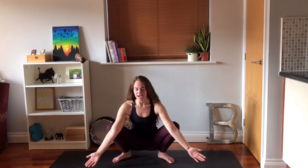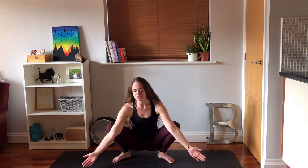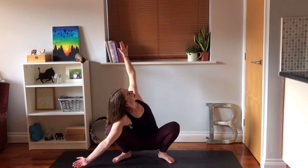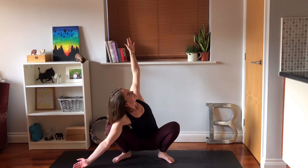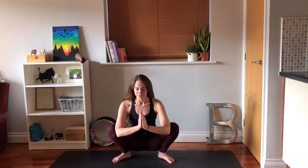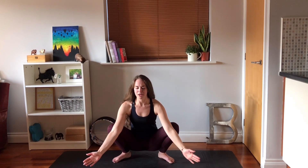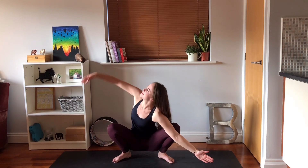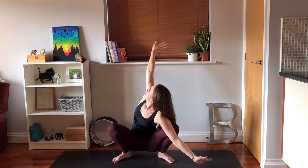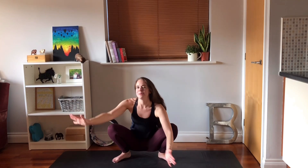Opening both arms out wide here. Keeping your right arm where it is, open your left arm out towards the ceiling. Open the chest, twist here. Then bring both hands back to your prayer position. Opening both arms out, keep your left arm where it is, open the right arm out towards the ceiling, twist here. Then coming back to your prayer position. Thank you very much for watching, I hope you enjoyed. If you did, subscribe to my channel and let me know how you got on in the comments.